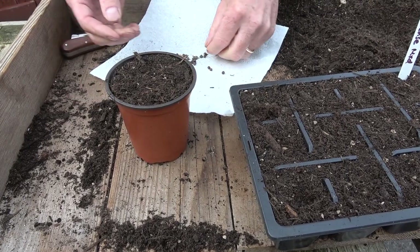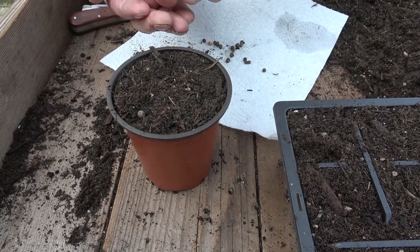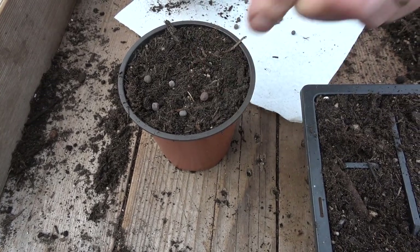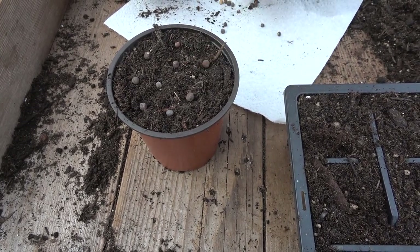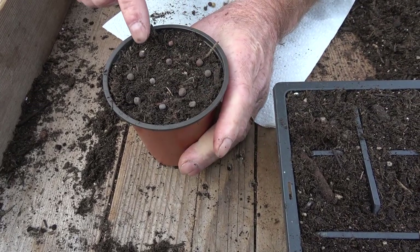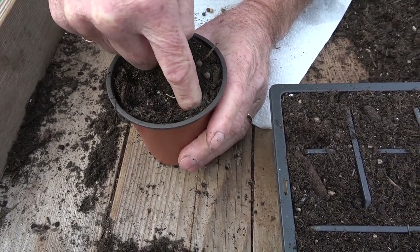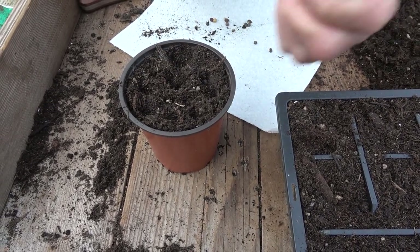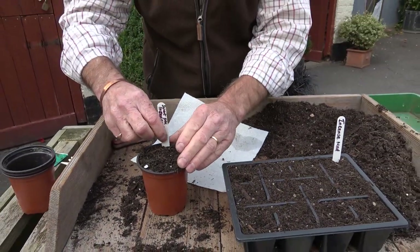For the pot it's slightly different — I'm going to sow quite a few seeds in there. I'm usually sowing about 10 or a dozen seeds to a pot like this. Just space them so they've all got a little bit of growing room. Then the same thing — push them down into the compost — and if you want you can add a little bit of compost on top, give it a tap, and add another label. It really is as simple as that.